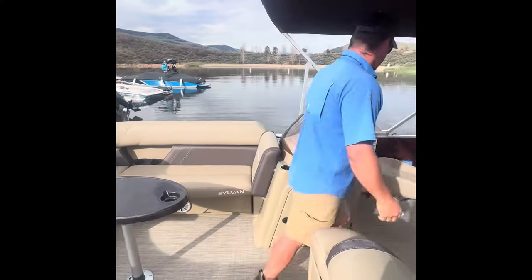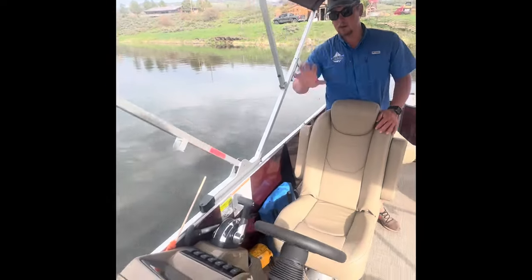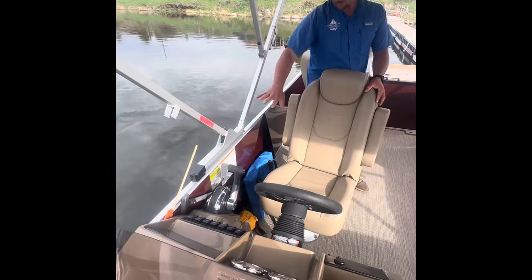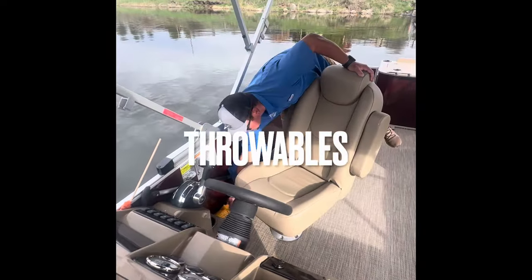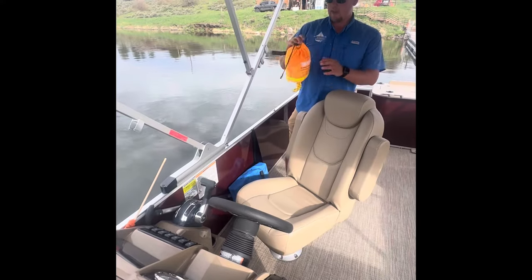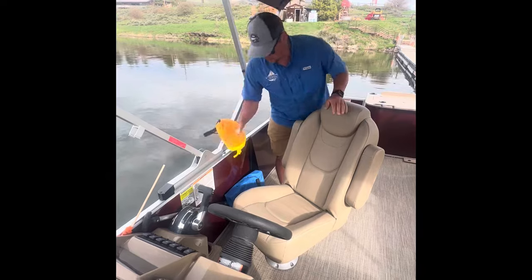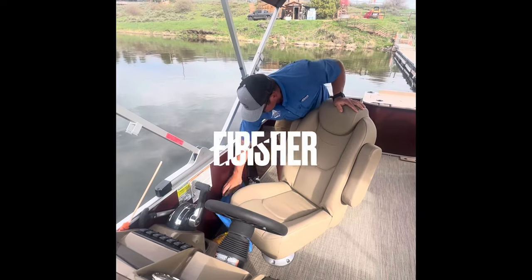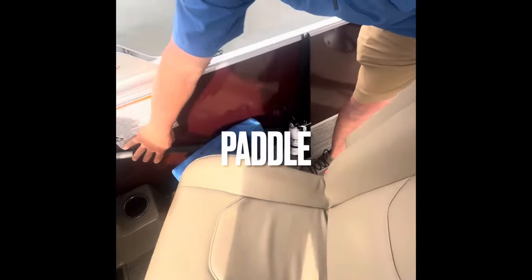Next is the safety equipment. All the safety equipment for operation of the boat, other than life jackets, will be located right here next to the captain. We have our throwable life preserver, our emergency throw rope — we do ask that you don't open or use these for anything other than emergencies. Behind the throwable is a fire extinguisher, and we also have a paddle.